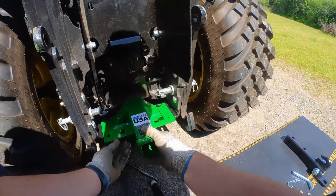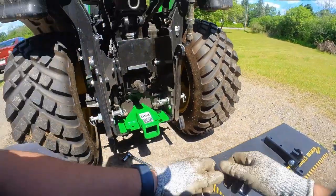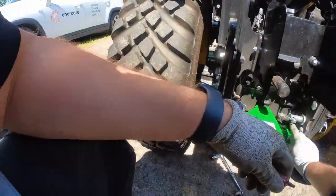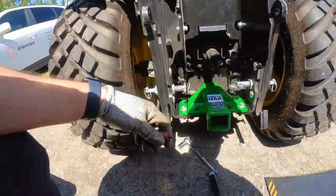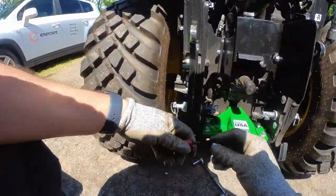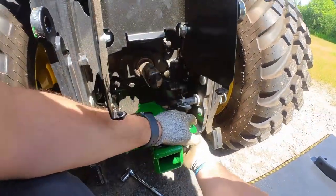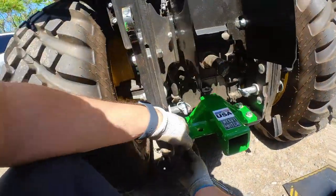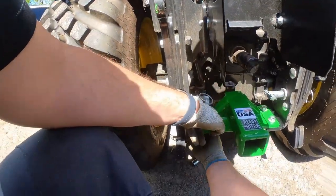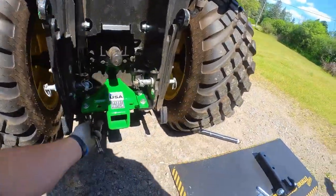Place the new receiver and then insert each bolt back in with some thread locker. Tighten it all up.